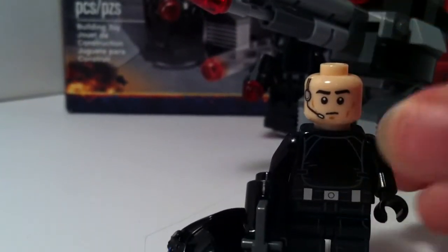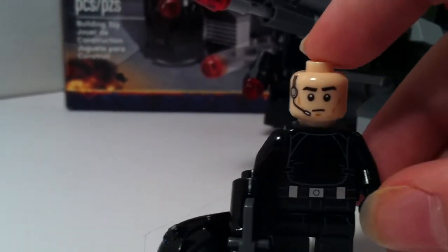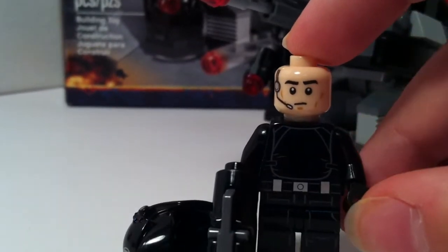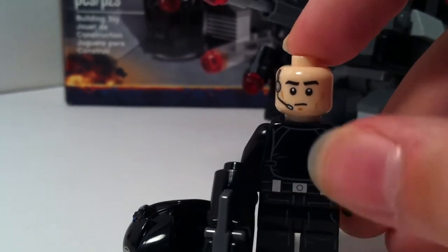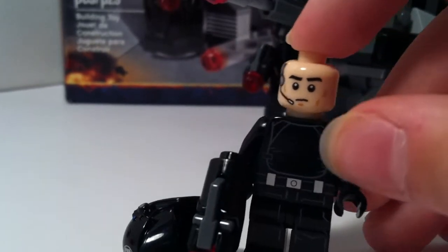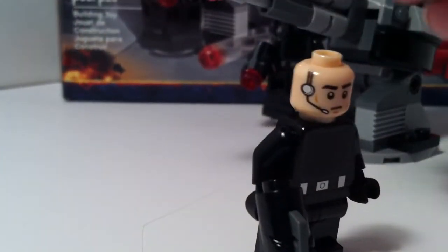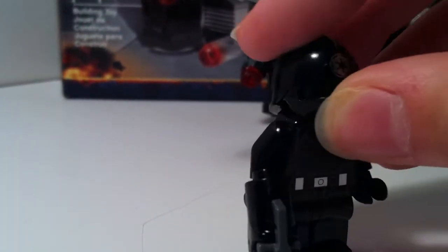Also, we do have a printed face. It is different on both of them, so I will show you the other one. This one is sort of like a — I don't really know what that expression would be. The blaster does shoot.